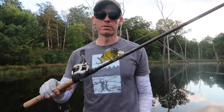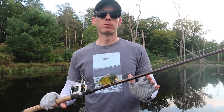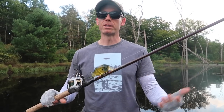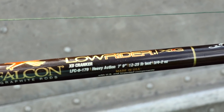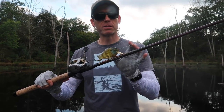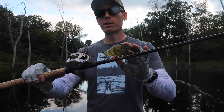Now the next component, and much, much more important than the reel, is the rod. This is going to be the lifeblood of your system. It's going to dictate how far you cast, whether you're able to do shorter accurate casts, and matching your rod to the lure type will be the difference between a really enjoyable experience and successfully hooking and landing fish. This rod here is from Falcon and it's called the Falcon XD Cranker — 'XD' refers to extra deep.